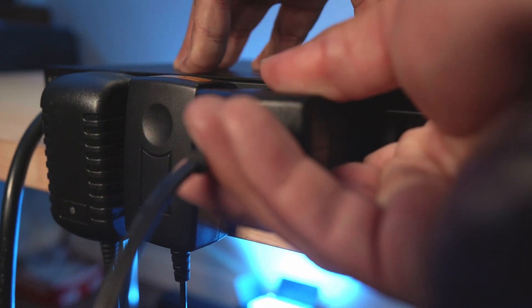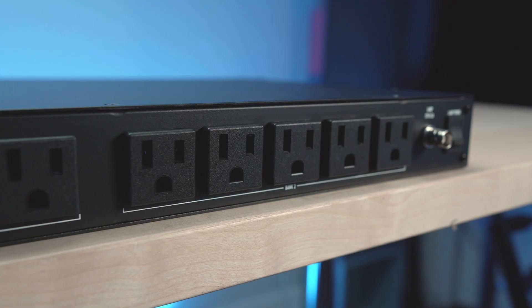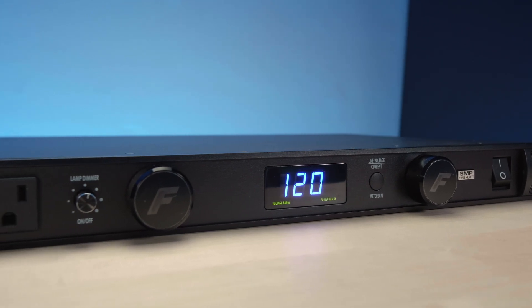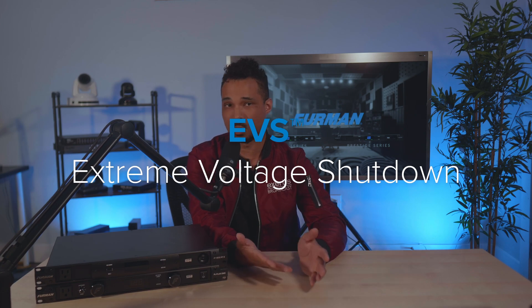The first bank of three outlets are spaced out to accommodate wall wart-style power plugs, usually the bane of all of our collective existences. The second bank has five outlets closely spaced together for more standard power cables. The PL Plus DMC includes a built-in voltmeter and ammeter, allowing you to monitor your power draw. If there's ever a dangerous surge, it will automatically shut itself off using Furman's EVS Extreme Voltage Shutdown technology.